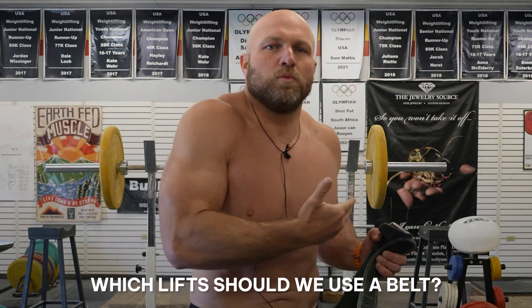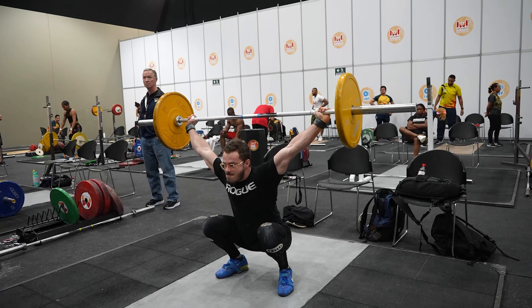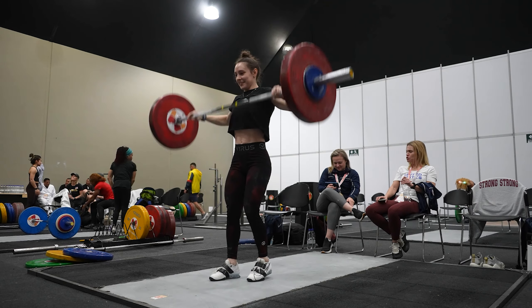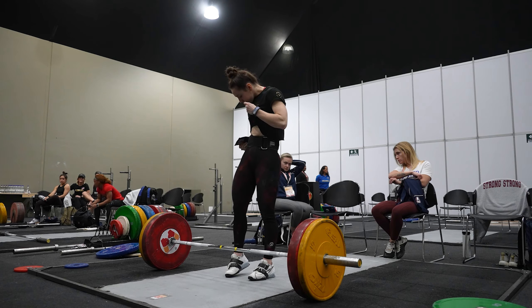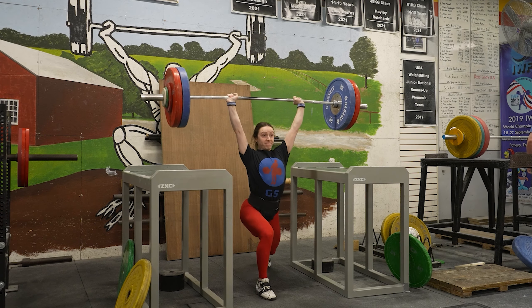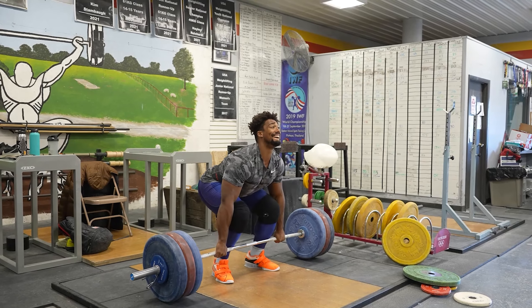The next question is: what lifts should we be using our belts for? If I'm snatching, in most cases we really should not be using a belt. There are some world-class lifters — the greatest lifters of all time — that have snatched with belts on, but there are a lot more that have not. I recommend typically not snatching with a belt on, but if you struggle to feel tension in your trunk, your abs, or your lower back when pulling off the floor, by all means you can try wearing your belt. If we get into the clean and jerk, I believe 100% you will add possibly up to 5% or even more clean and jerking with a belt on. The same goes for jerking off boxes, heavy front squats, heavy back squats, and heavy clean pulls.